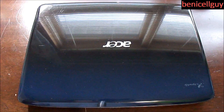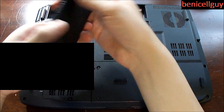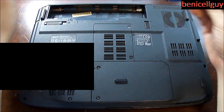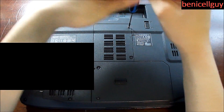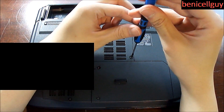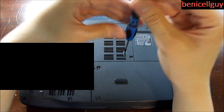So without further ado, let's get started. In order to change the RAM, you want to flip the laptop over to the back and find the smaller compartment. Before you do anything, make sure your battery is taken off so there's no power left in the computer. For desktop users, just make sure the power cord is unplugged. Here I found the smaller compartment on the Acer Aspire 4730z and I'm unscrewing it now.